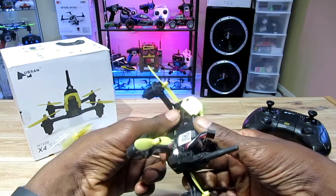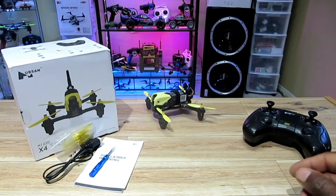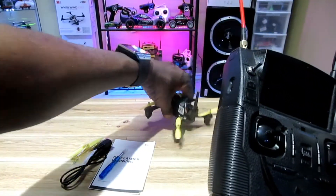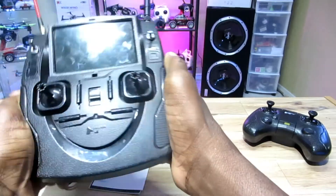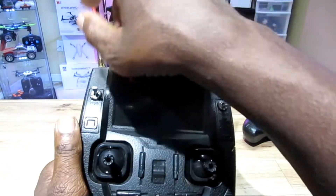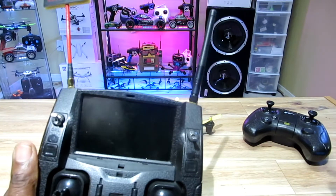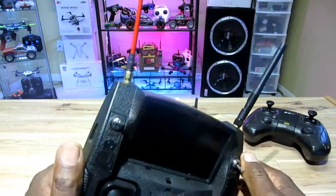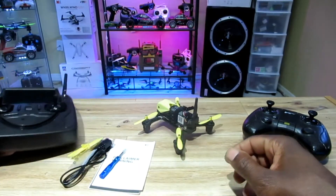Back to the binding thing — the Hubsan H501S remote. If you have this, you're lucky because it is a very good transmitter. I've been over 600 meters with this thing on stock, without my range mod, and no problem. But anyway, back to the binding procedure.